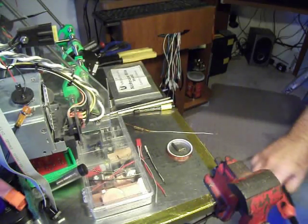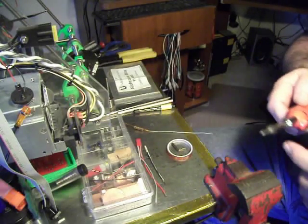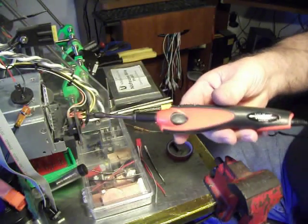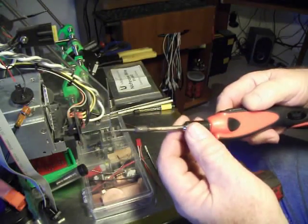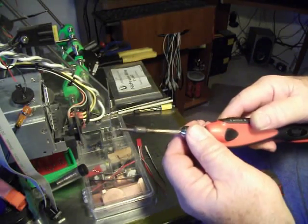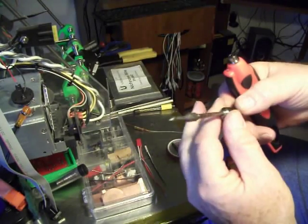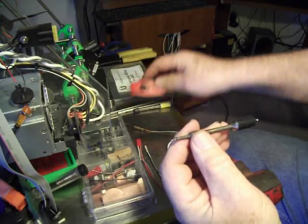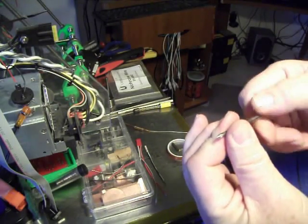I've had some requests for making the element for this soldering gun or soldering iron. I've made another video of it just telling you that it could be done, but I wanted to show you the ones that are curious about how I did it.